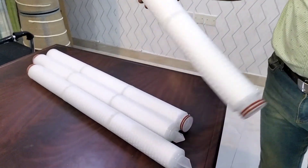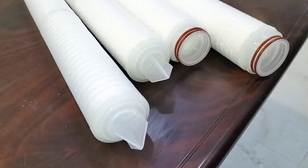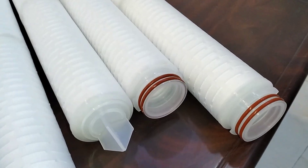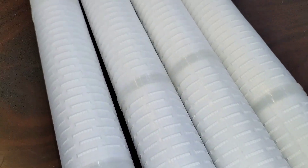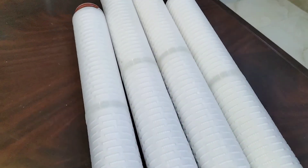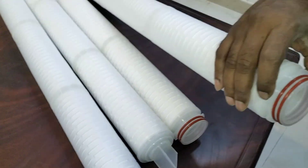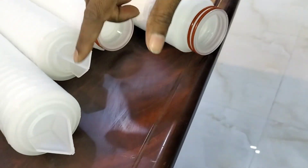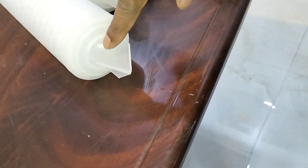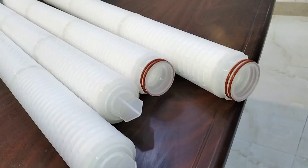This is showing the 30-inch size — we also have 10-inch, 20, 30, and 40-inch sizes. The connection size is for the triple-222 with fin. We connect the triple-222 with a twist lock for the inlet connection, and the end is a fin connection for the closed area where we connect from the filter on the inside of the housing.